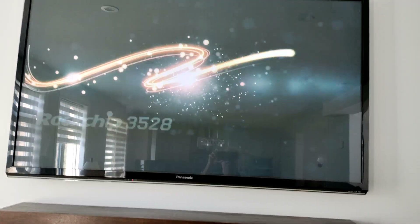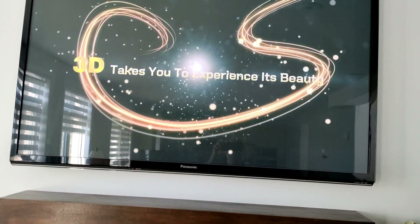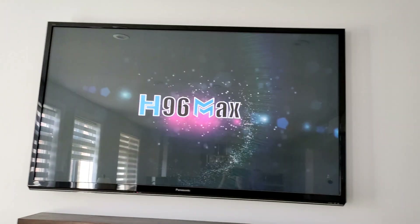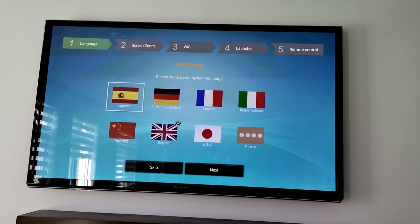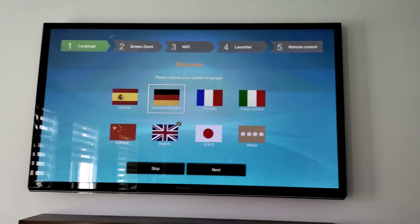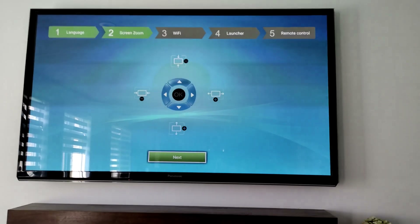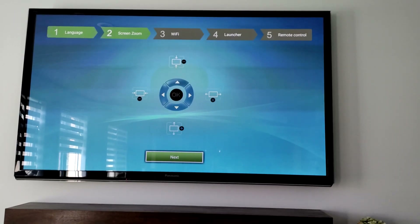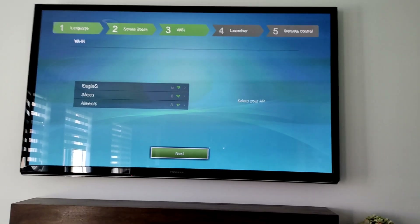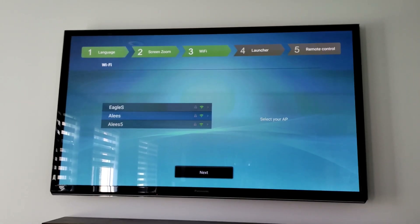Okay, Android 13 — Rockchip — this is the H96 Max booting up. We have the setup: select language, language is set, press next. Screen zoom is fine, press next. Now it's asking for Wi-Fi — it initially showed only the 2.4GHz one.